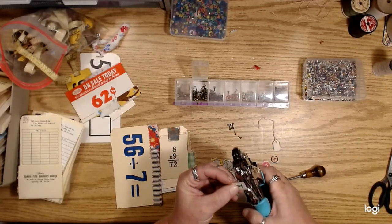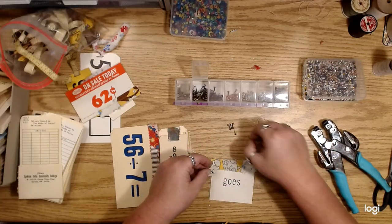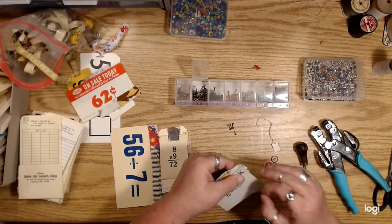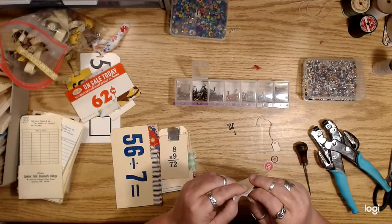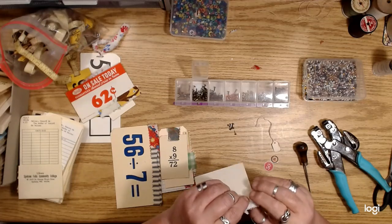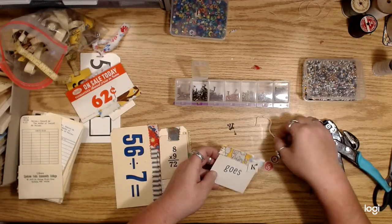If I'm going to use this I could just punch a hole in it and just sort of layer things under there.